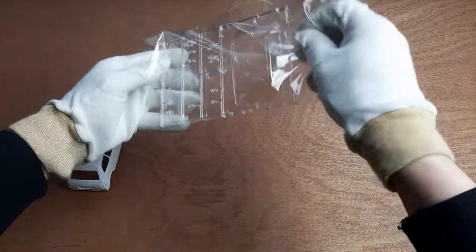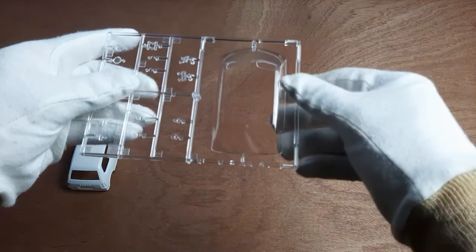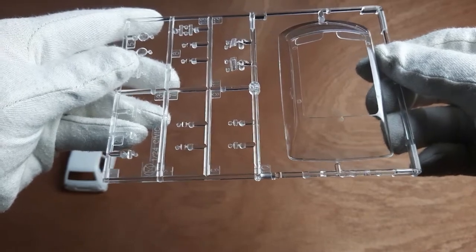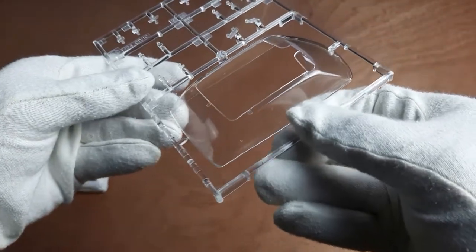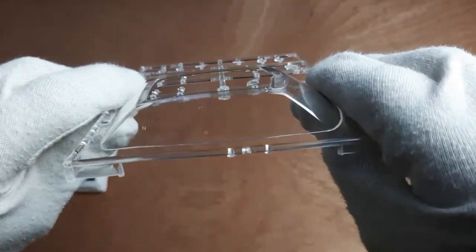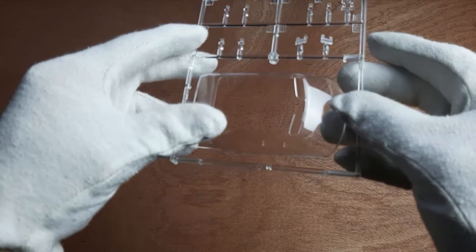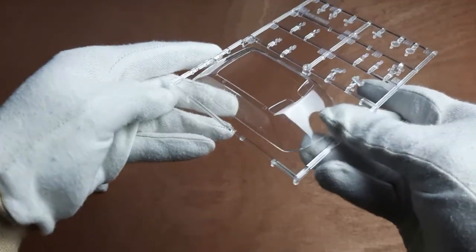Next, we'll check out the transparent parts. These consist of a single-piece windows unit, parts for the head and tail lights, as well as parts for the indicators. Those three dots on the side window are to simulate extendable rear quarter windows. You can also see that the sun visors are part of the windows here.